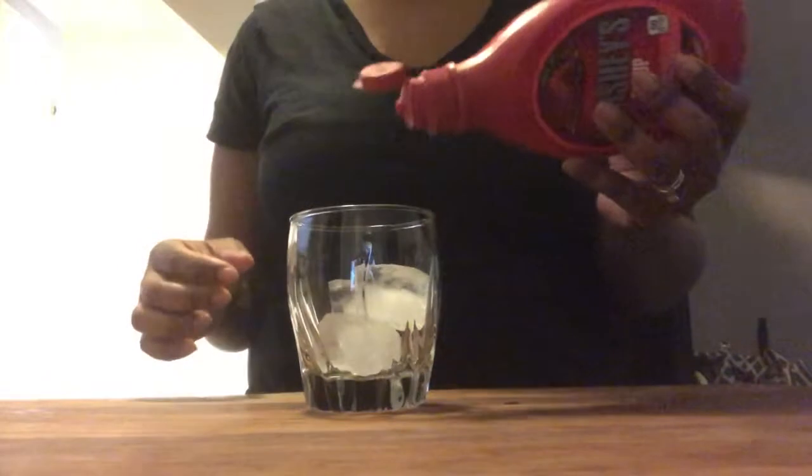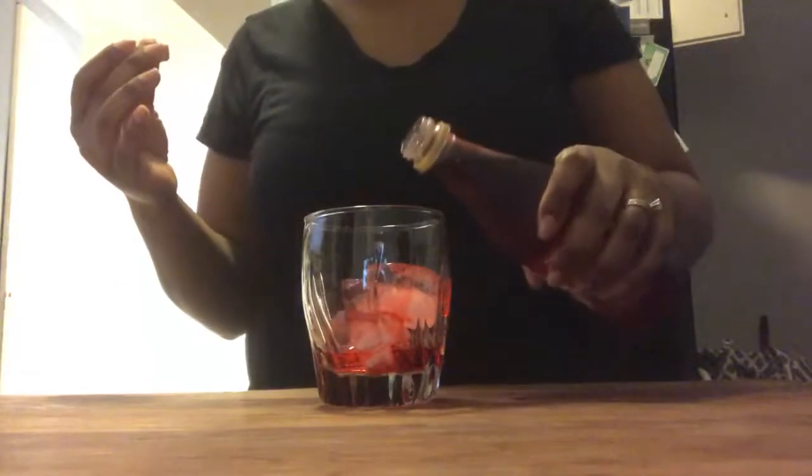You're going to add some strawberry syrup to your glass, and now some grenadine. Pour in some lime juice.